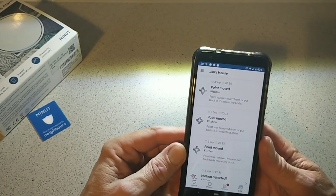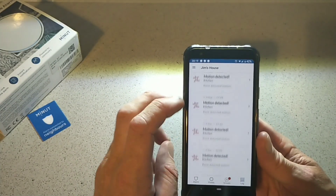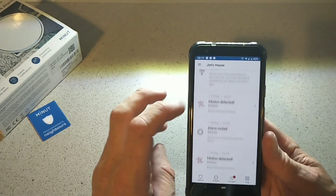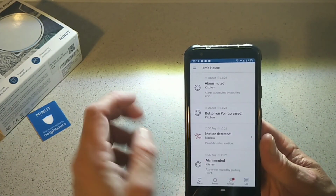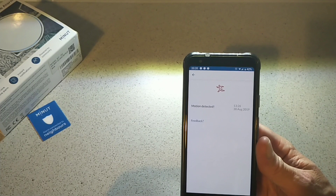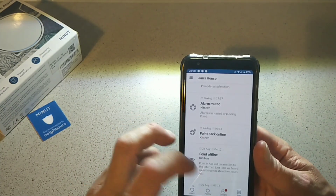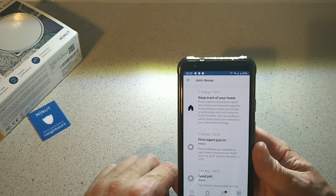Then you have your log in the app. You can see here it was moved, there was motion detection, it was offline, back online, the alarm was muted — all the notifications come up like so. And if you go in here you'll see a little man running, which is telling you it was motion that set off the alarm. You can see when I turned it on and when I turned it off, and when motion was detected.